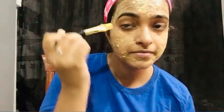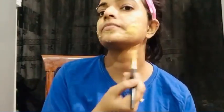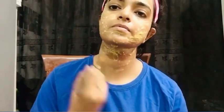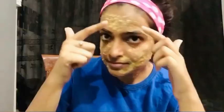We have added tomatoes because this is a tomato facial. It will help with dark spots, patches, and pigmentation. You will notice freshness, glow, and brightness. Leave the mask on for 20 minutes, and when it is dry, wash your face. This will improve your skin's elasticity. The skin will feel fresh, and your complexion will be lighter, brighter, and glowing.